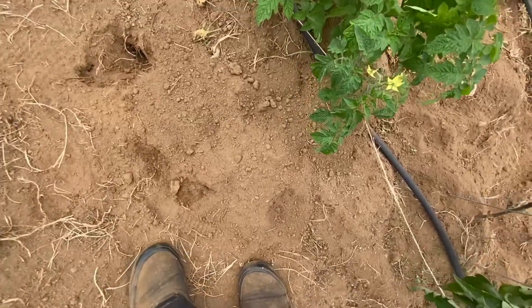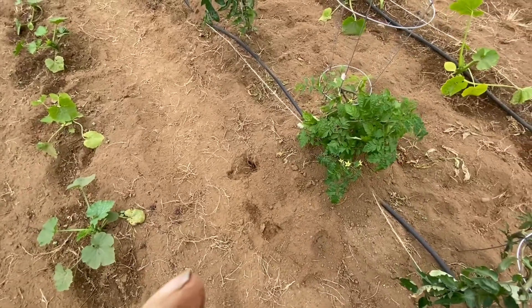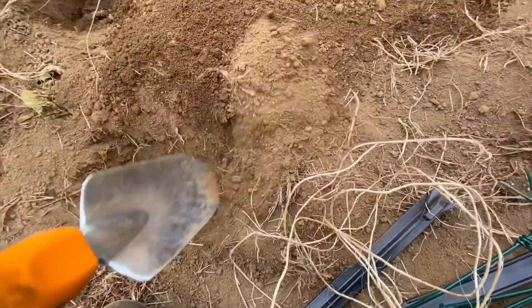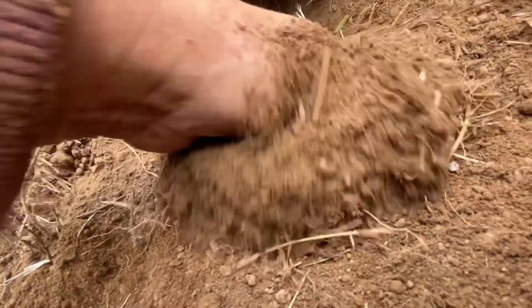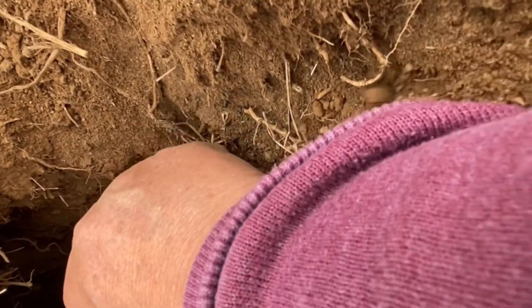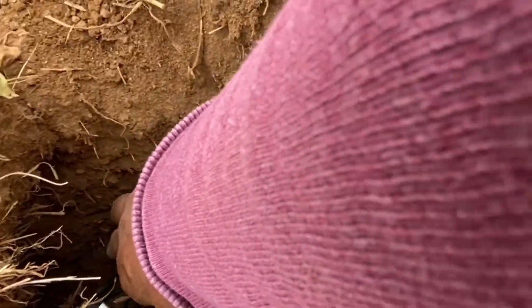I'm setting another trap at the next freshest mound. It could be the same gopher's mound - I don't know. They're solitary creatures but I don't know how close their tunnels are together. I found one hole here, and since it was a freshly used entrance I'll go ahead and set the trap going that way and cover it up so light can't get in.